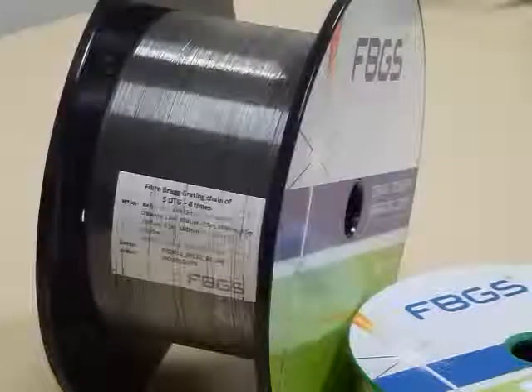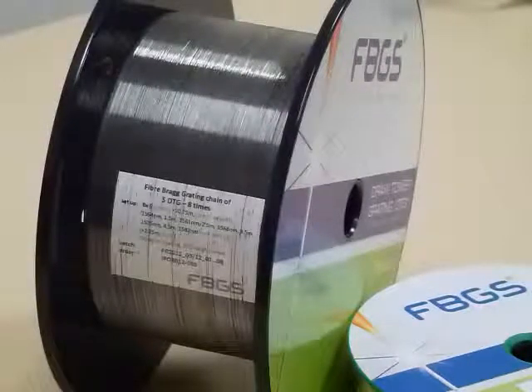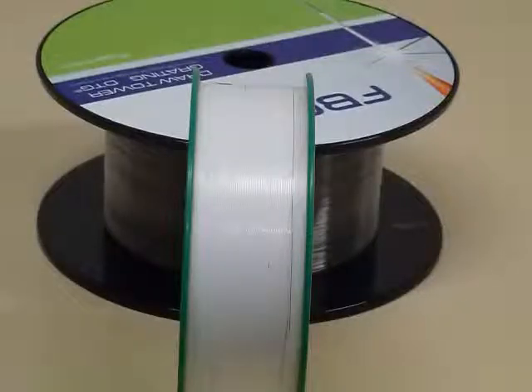In this way, the grating is located in pristine glass and the original mechanical strength of the fibre is retained. These spools contain our draw tower gratings, or DTGs for short.